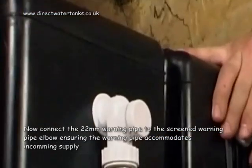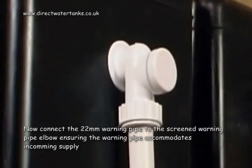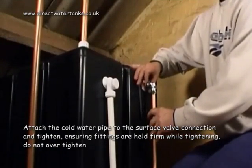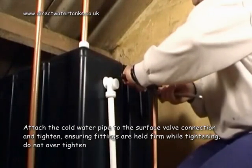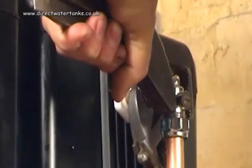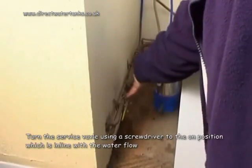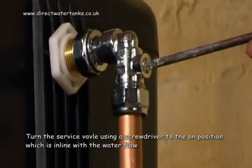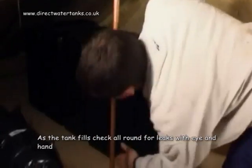Now connect the 22mm warning pipe to the screened warning pipe elbow, ensuring the warning pipe accommodates incoming supply. Attach the cold water pipe to the surface valve connection and tighten, ensuring fittings are held firm while tightening. Do not over tighten. Turn on the cold water supply stop cock, which is usually found under the kitchen sink. Turn the surface valve, using a screwdriver, to the on position, which is in line with the water flow. As the tank fills, check all around for leaks.